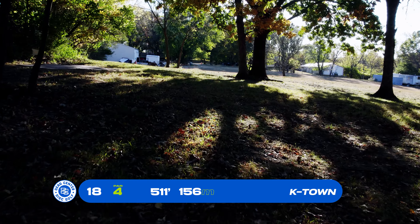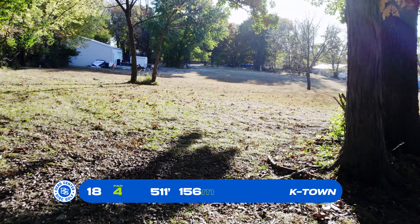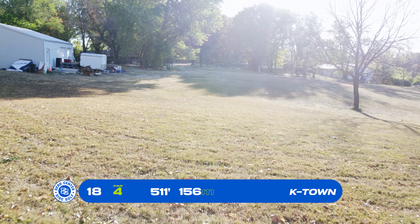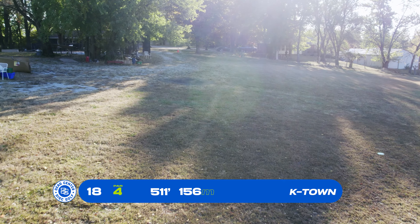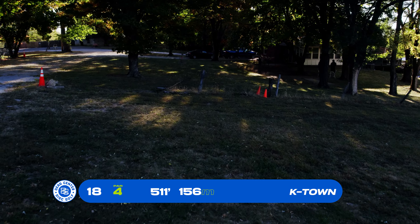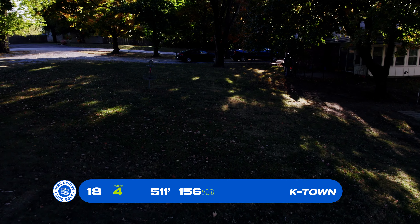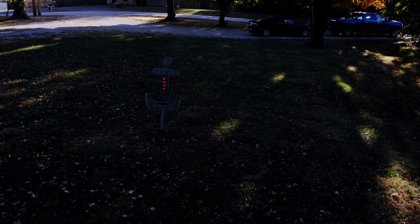Basket 18, the second par 4, 511 feet. We're heading back to hole 1's tee pad — there's that tree out in the middle. Kevin does a nice job of utilizing the land he has. 18 is open, but there is a little fence before you access the green, which is right next to the house. This is also one people tend to practice putting on, so watch out for that as well.